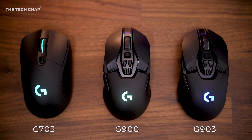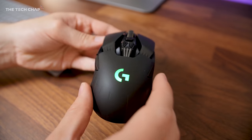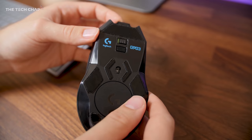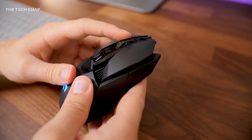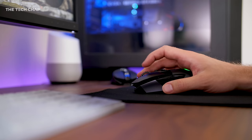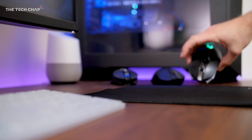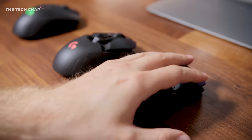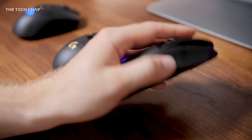They both have an ambidextrous design, 11 programmable buttons, RGB lighting, a one millisecond response time, 200 to 12,000 DPI, and they even use the same PMW3366 optical sensor. So in the hand, you really can't tell the difference. And that's no bad thing — they both feel great, really comfortable, really responsive, but they feel exactly the same.